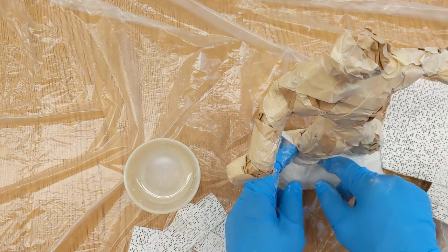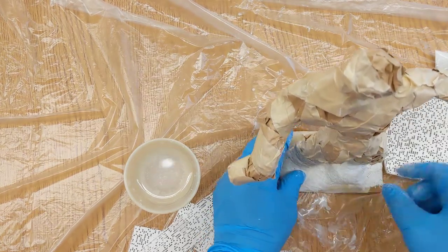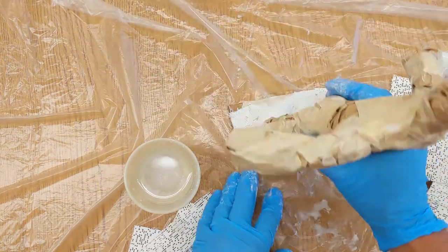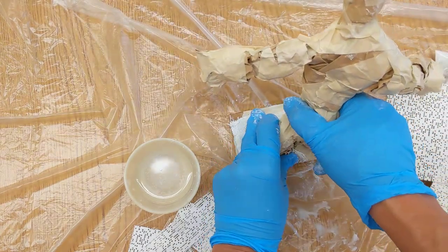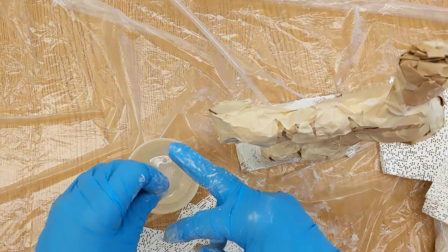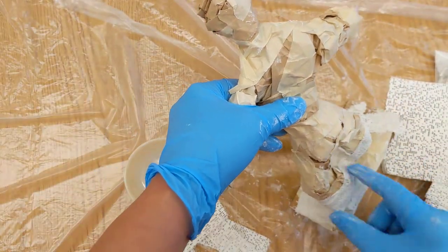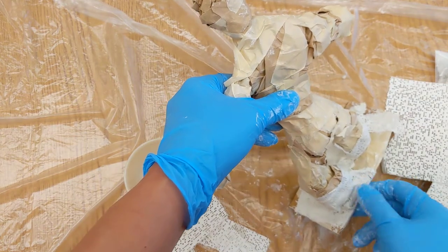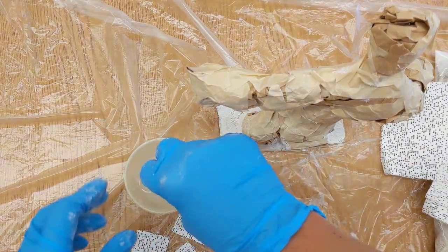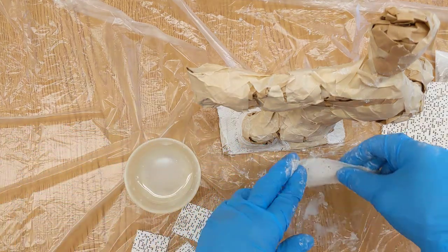The next piece I'm going to put is going to be over here. You're going to need to turn your figure from time to time — don't just focus on the front, because this is a 3D sculpture. You need to see him from every angle. Also, you don't really want to get too much plaster on the bottom of the cardboard, because that's where his stand is. If you put too much on there, it'll make the stand wobbly and he'll have a hard time standing up.